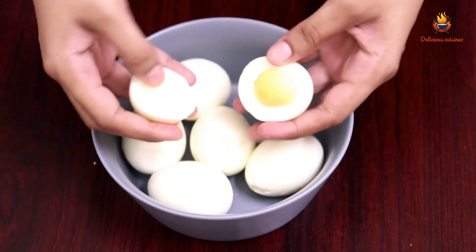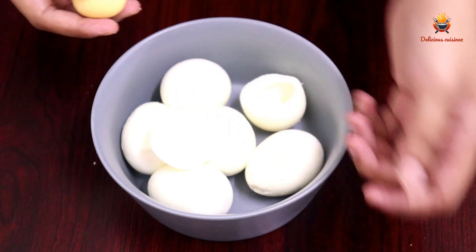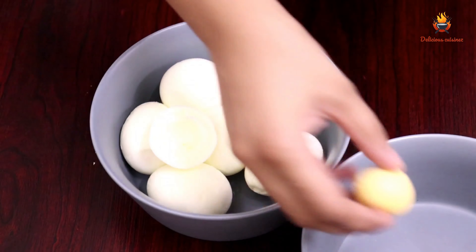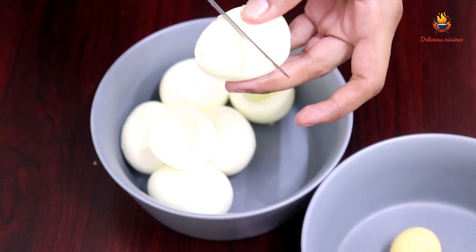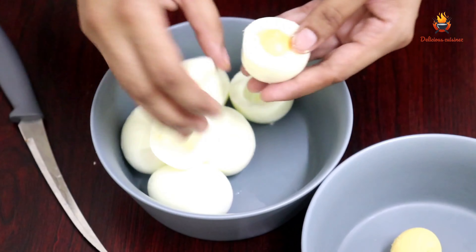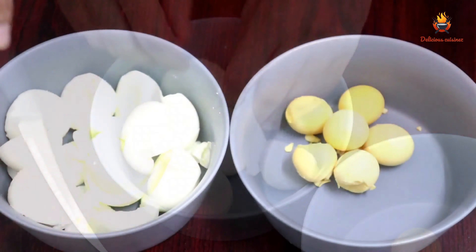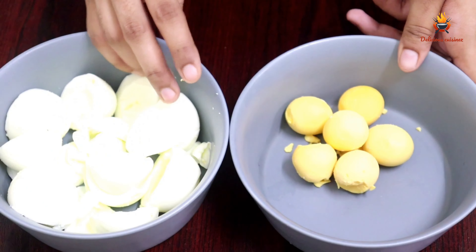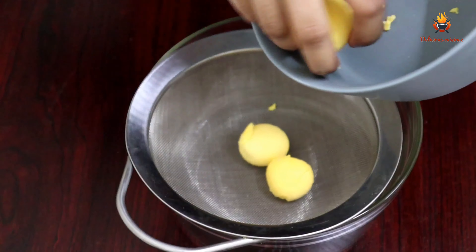We need a substitute for the dough. Let's make all the dough separate. I have made the water separate from this. Now we have made a black bean.